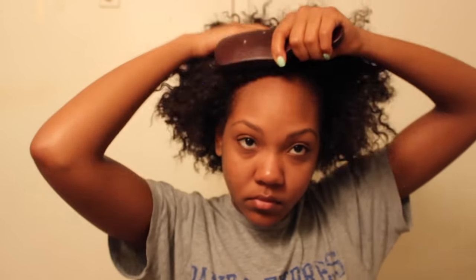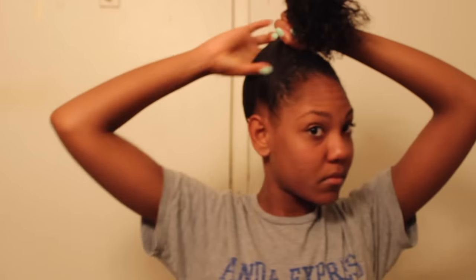Now I'm taking my boar bristle brush and just brushing the products in so everything gets nice, smooth, and sleek. Go ahead and brush that all in, and you want to brush upwards so that you can form your ponytail or your high bun.